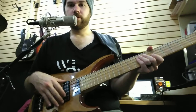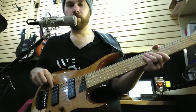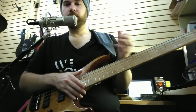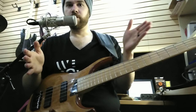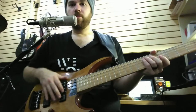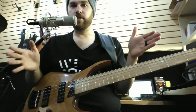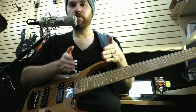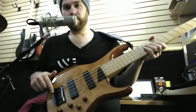Parallel means each coil gets its own look at the string. You can almost think of it like a panoramic camera that scans across — you could try to run from one side to the other and be on both sides of the picture. In parallel you're getting four separate looks at the string, so it's a much wider sonic spectrum compared to series, which is a much more focused sound.